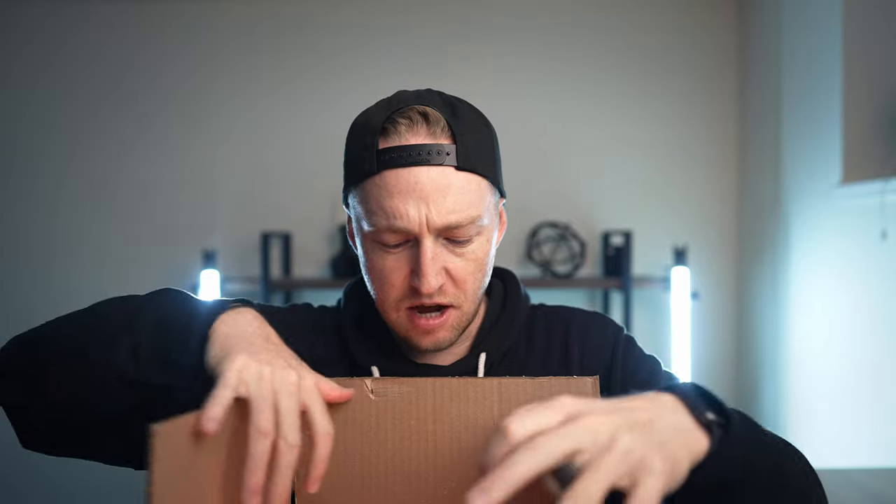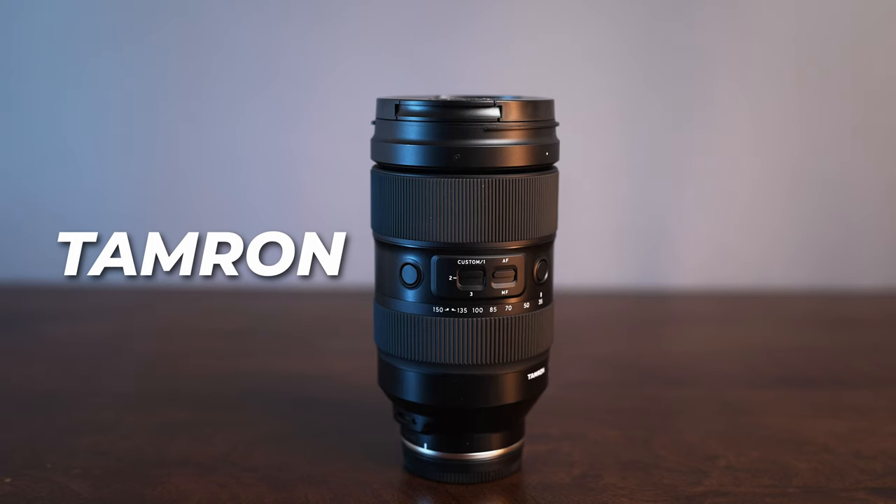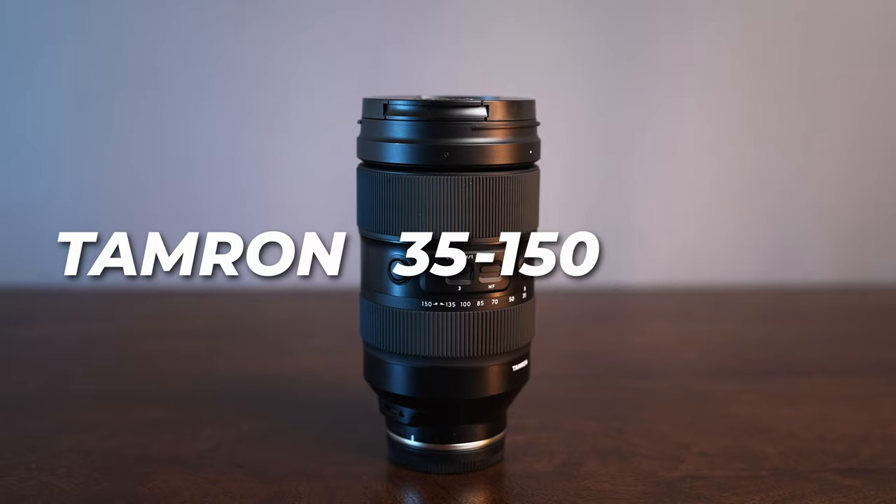Here's the thing about camera lenses — due to the laws of physics, the perfect lens does not exist. This is the brand new Tamron 35-150 f2-2.8. This might just be the lens to replace half your camera bag, although it is a quite chunky boy. Is this the perfect lens? Let's get into it.